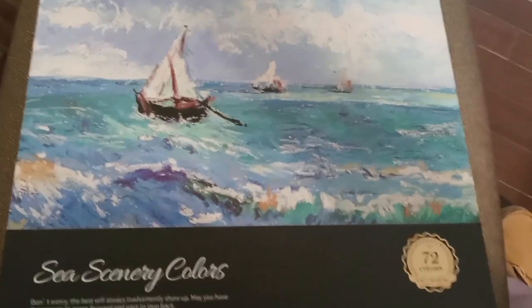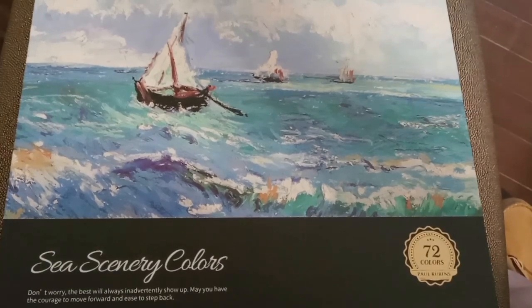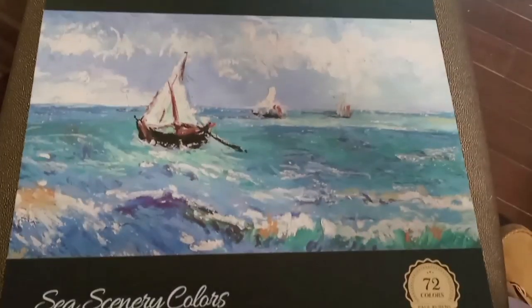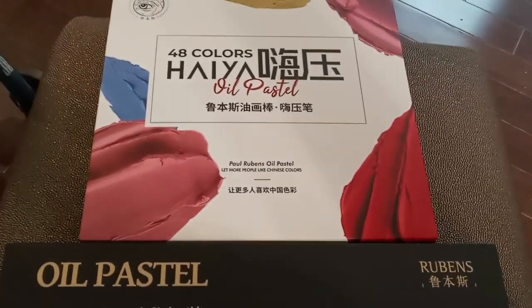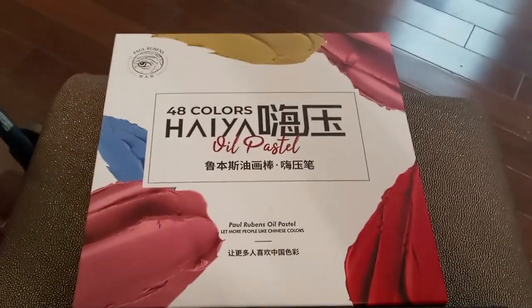AT Artworks, my channel, my first video. I got a couple of new sets of oil pastels. I got them off Amazon. They're both Paul Rubens. This is the Sea Scenery Colors and Landscape Colors 72 set. And I also got the 48 color Haya, which is a new product from them, I think.